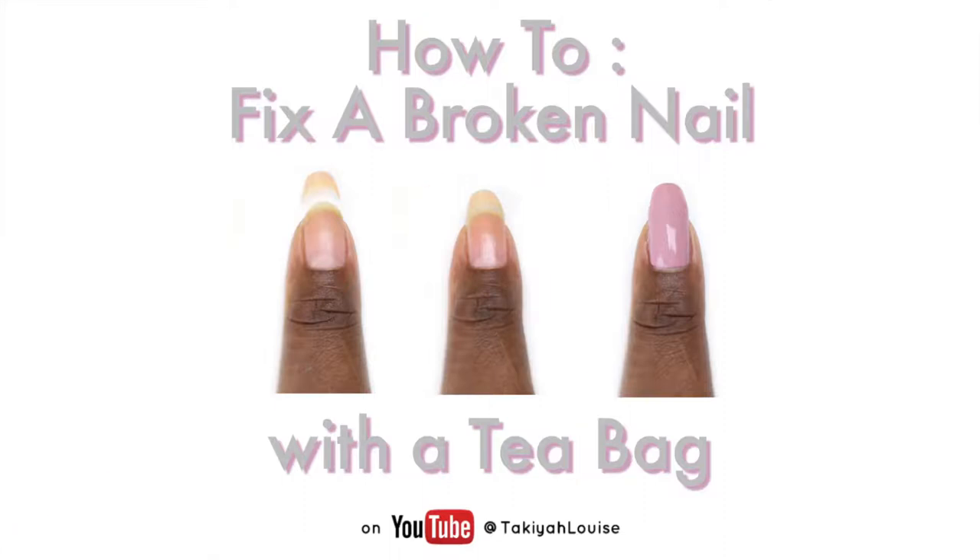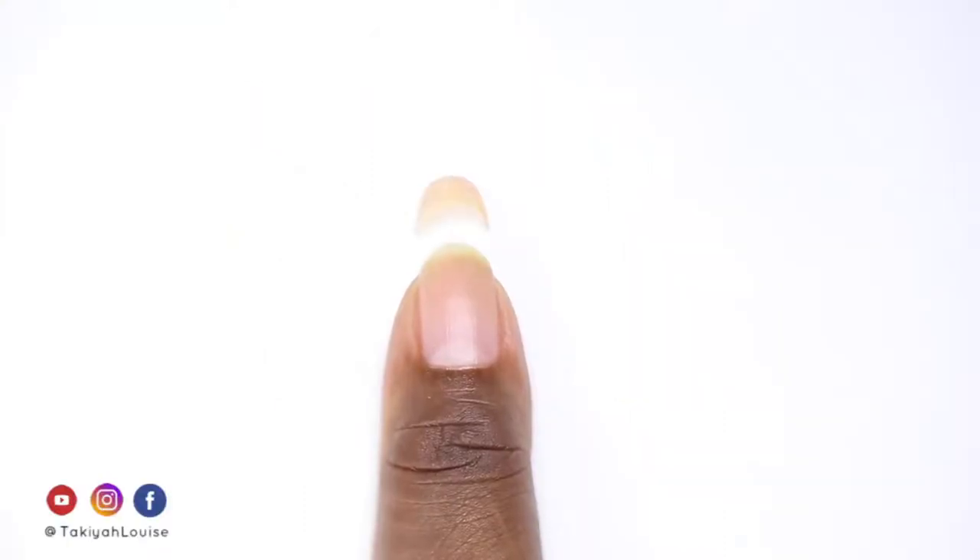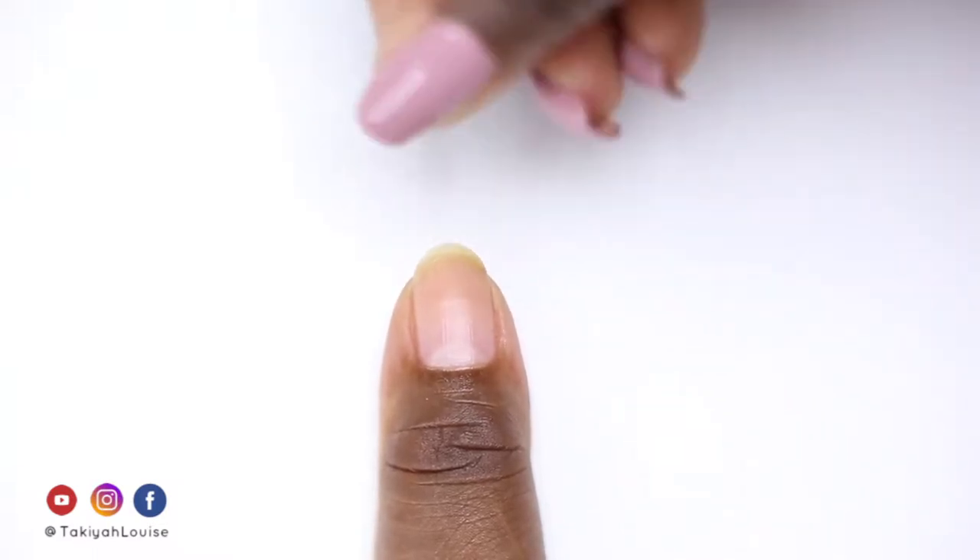Hi, I'm Takaya Louise. Thanks for clicking through to view this video on how to fix a broken nail with a teabag. This trick has given me at least 10 days wear at a time on my full break. If you're gentle enough, or you have a split, you may be able to get more days wear. Let's get started.